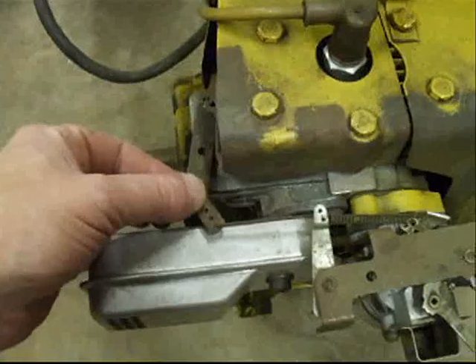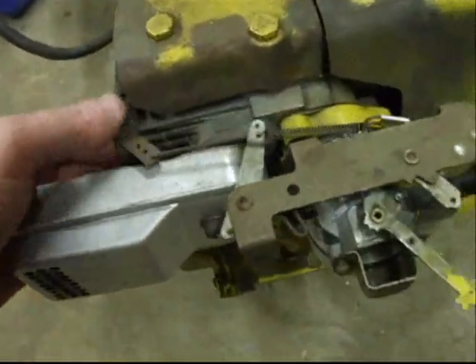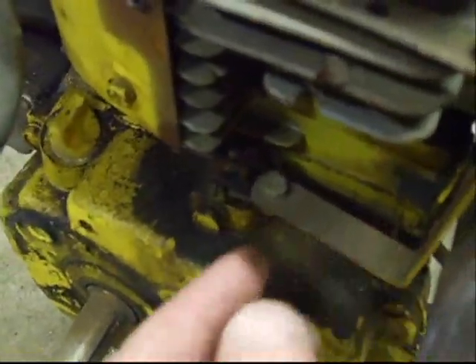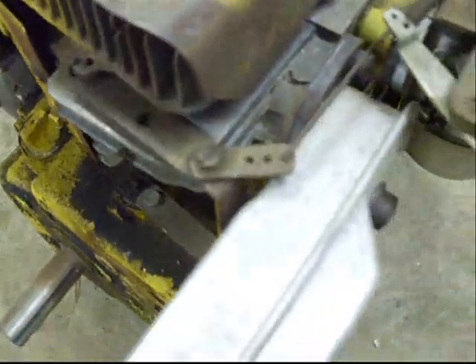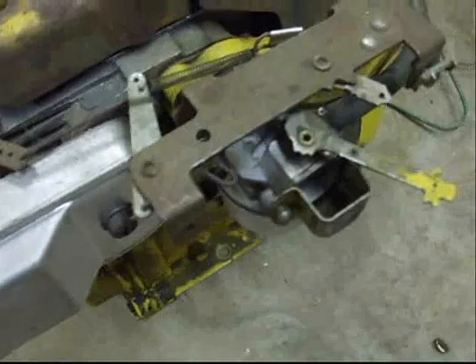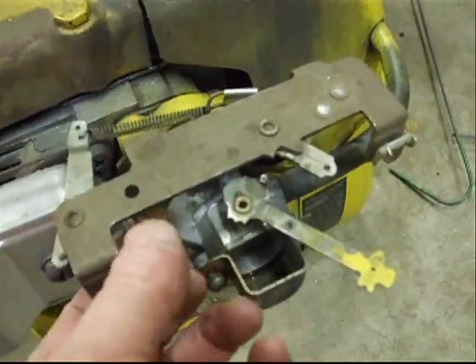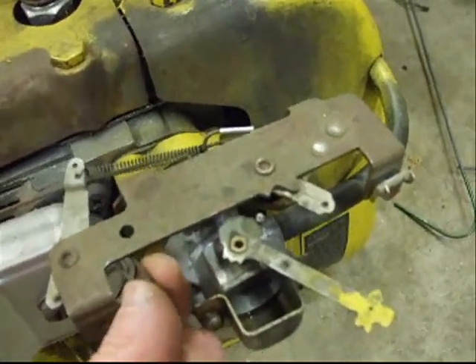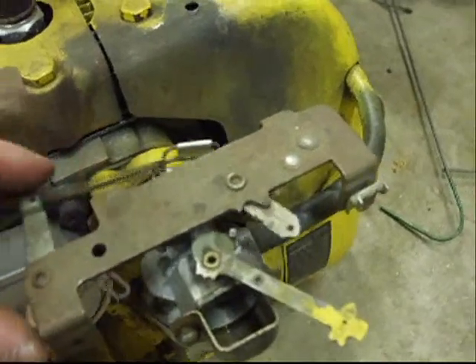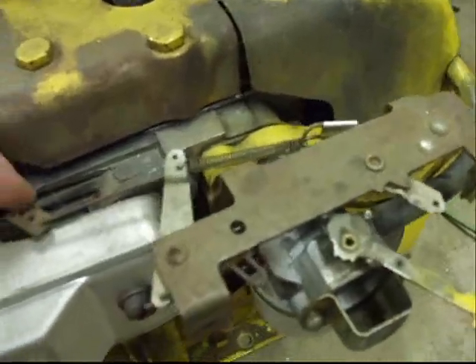Now this is the Tecumseh Snow King engine governor right here. The way that this thing operates, it comes up out of the block right here, and this is one screw we never want to undo. Typically if we have a problem where the engine won't start, it's not going to be in the governor control. Now when we adjust the speed on the governor on this engine, we're going to pinch this little wire here right at this point, and this will make it so our governor has more or less tension on the spring, the way it operates.